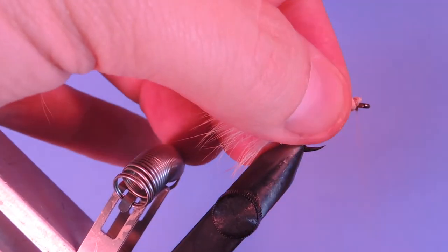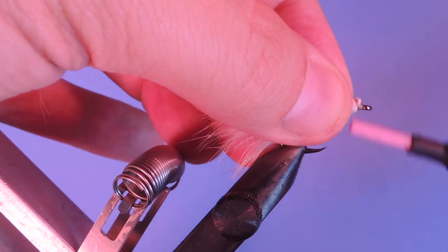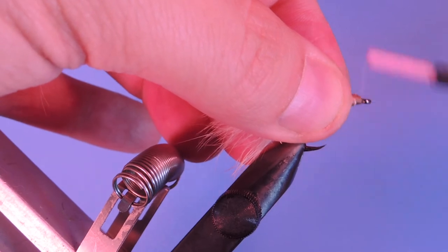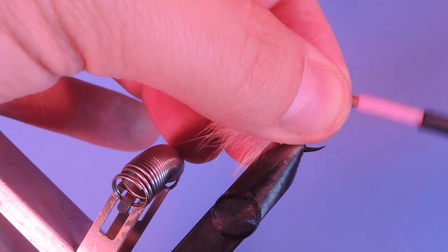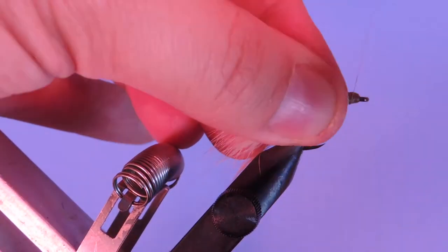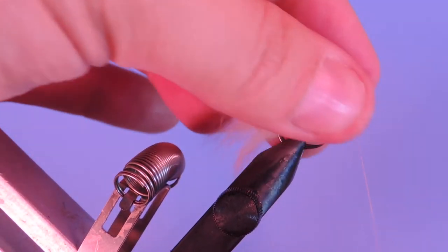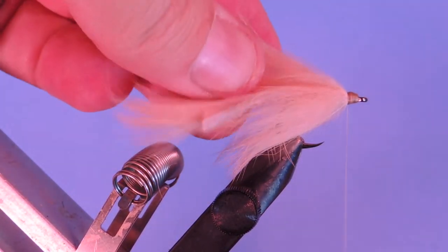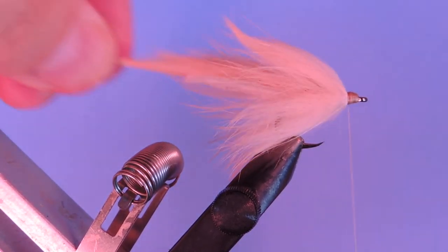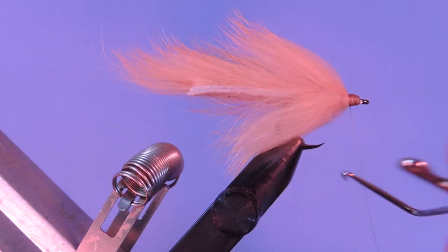When you're out shopping for zonker strips, you want to look for zonkers that have fairly thin leather — you can see the bottom of the strip. If the leather is too thick, it makes it really hard to palmer flies like this. But you also don't want it too thin because it breaks easily. Two to three millimeters is probably a decent size. I'm going to whip finish this.